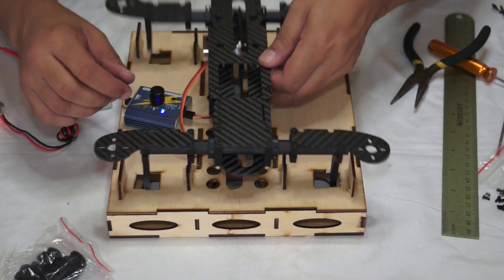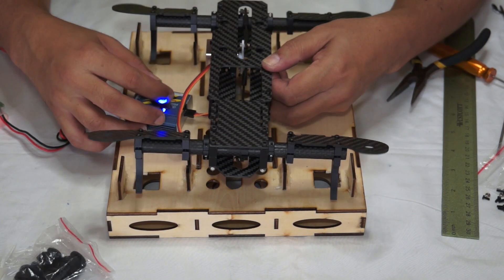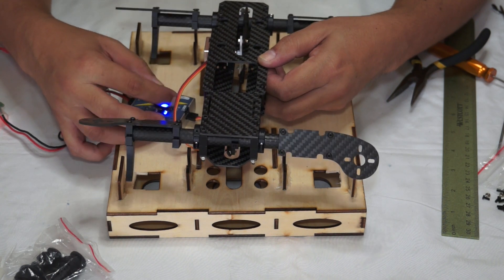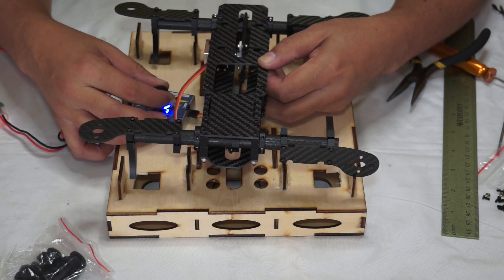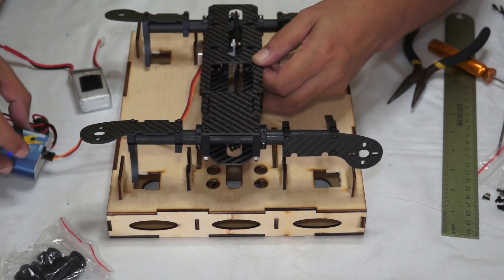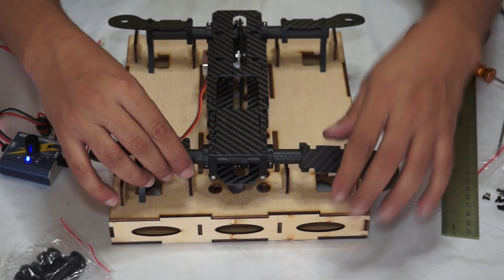I have installed the second connector as well. Now you can see my arms will tilt together with the servo. Now let's center the servo — this is the most critical part. Center the servo and set your quad in position.